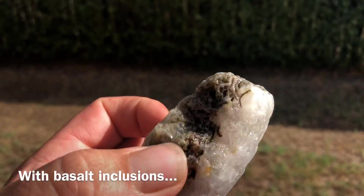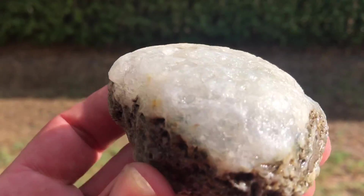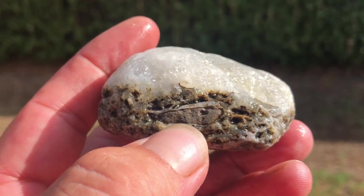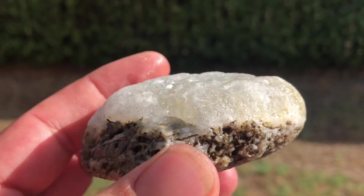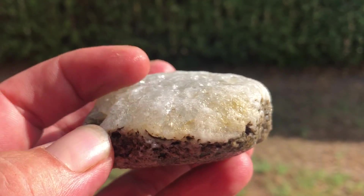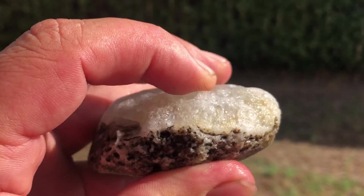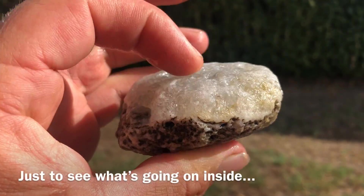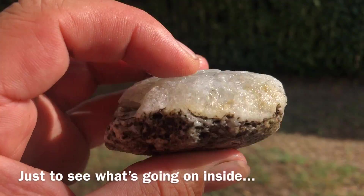Down the bottom and on the top was quartz crystals, but because it's been tumbled down a creek there's also basalt in there — that's just smooth. It might come up with something cool if I cut it through that way. I don't know, but let's try it.